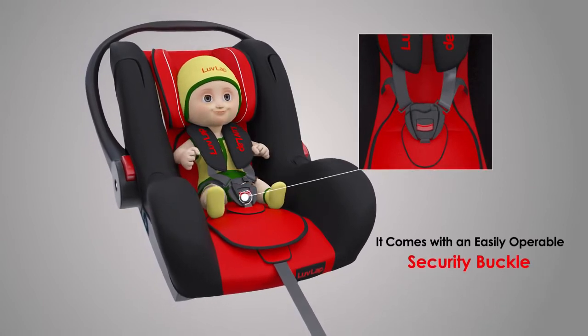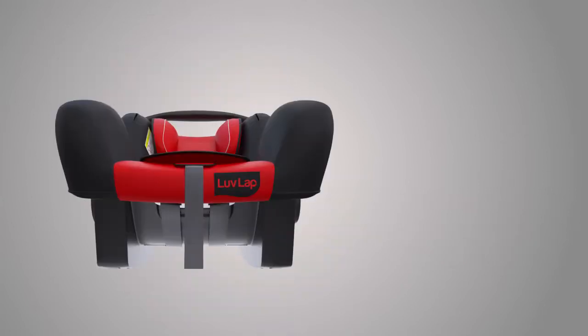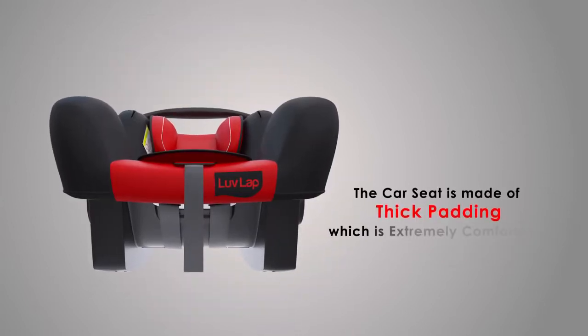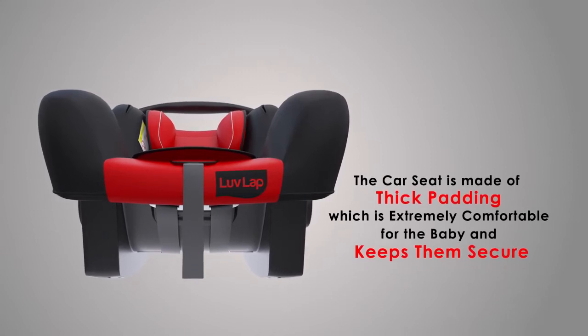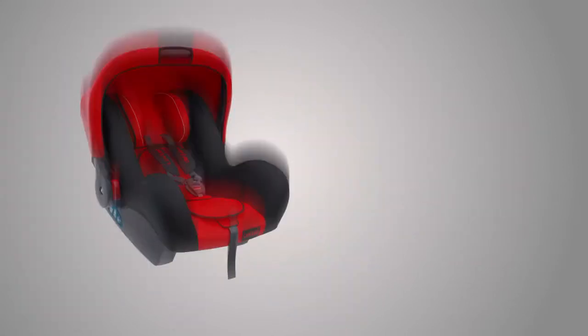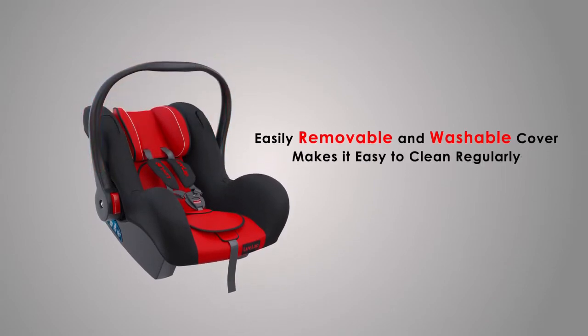It comes with an easily operable security buckle and can be installed simply with the three-point vehicle safety belt. The car seat is made of thick padding which is extremely comfortable for the baby and keeps them secure. Easily removable and washable cover makes it easy to clean regularly.